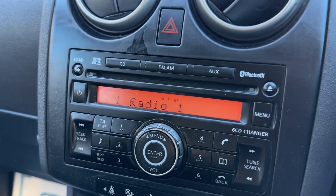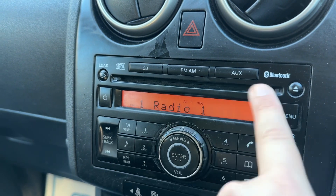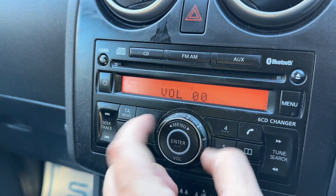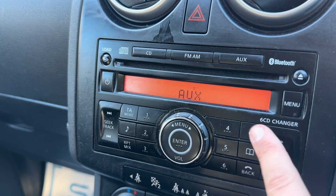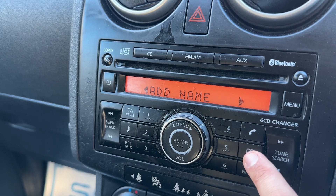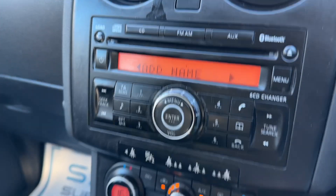In the centre you'll find the main stereo. On here we have AM/FM radio, a CD player, and this car also has auxiliary input. The main volume for the stereo is in the centre just here, and you can save radio presets to the numbered buttons as well. If you press the phone button you'll be on the phone menu where you can search and pair a new phone from there.